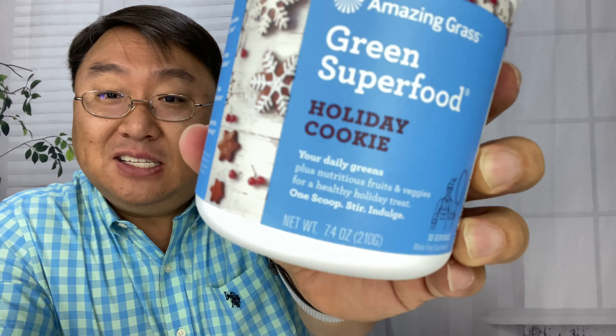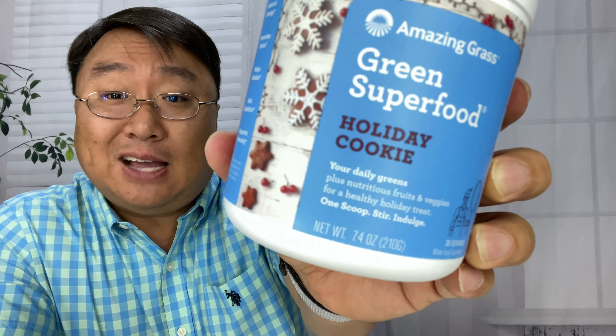They had this, and I saw it on Amazon, and it says holiday cookie. So, can you make a healthy drink mix that tastes like a cookie? Well, you know what has two thumbs and is going to buy it. So I thought I'd check it out.